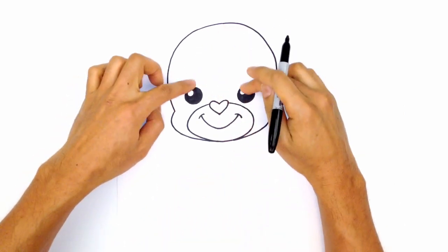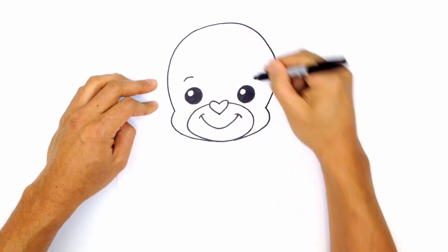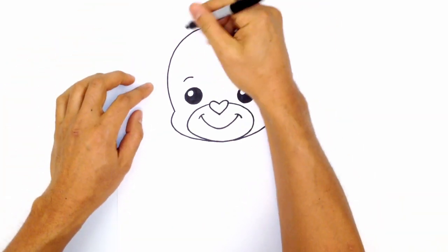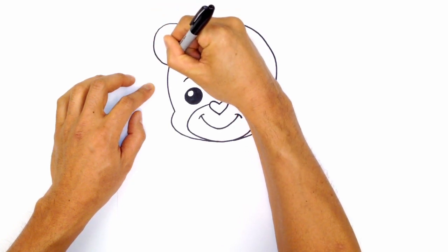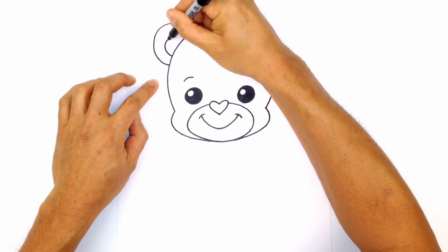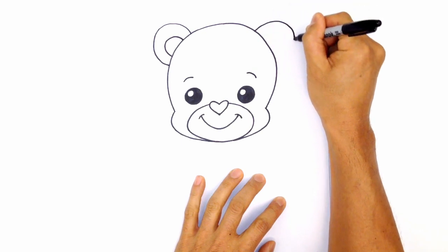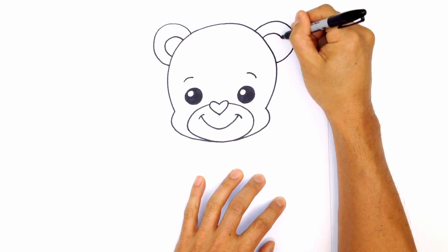Let's draw on some eyebrows — I'm going to give them cute raised eyebrows. Above the left eye, I'll draw a curve, and on the right I'll draw the same thing. Now let's give them some big ears: two big half circles on the sides of the head. Starting on the left, curve around and tuck that in behind the head, then draw a smaller circle inside for the inner detail. Do the same thing on the right side.